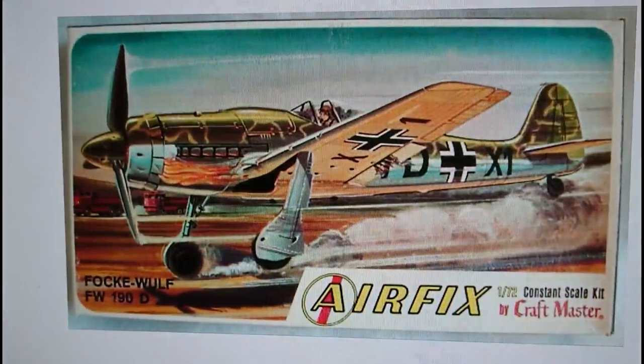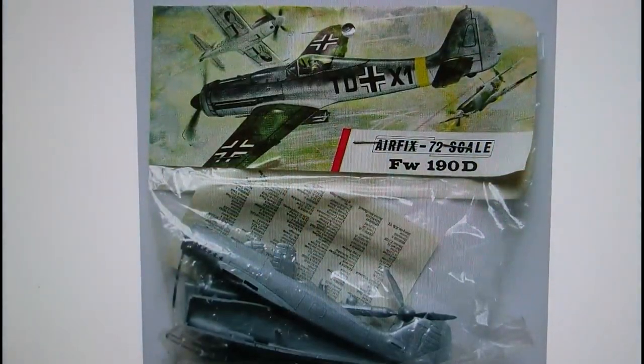Then in 1966, Airfix by Craftmaster also released this kit in the American market. Same artwork as the Airfix Corporation of America, and it's the same kit inside — everything's identical. Again the plastic on these kits was as inferior as with the original Airfix Corporation of America kits. It's always better to build a kit from Airfix itself, from British packaging.